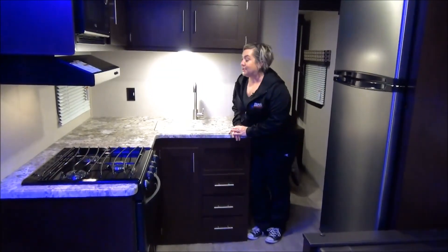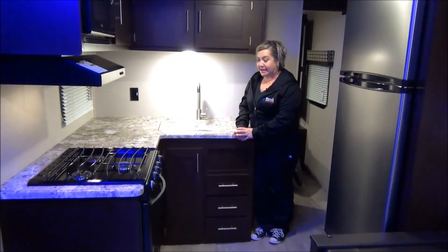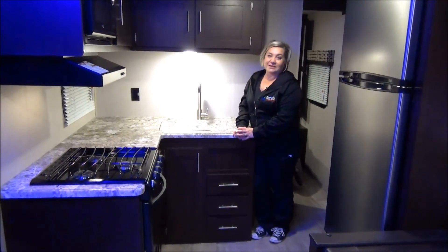I hope you enjoyed this tour of the 261 BHLE Sportsman. Again, this is a floor plan that we designed — we want you to see it, we want to bring this to you. Come and check it out at Minard's Leisure World.